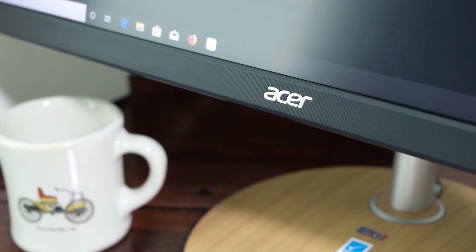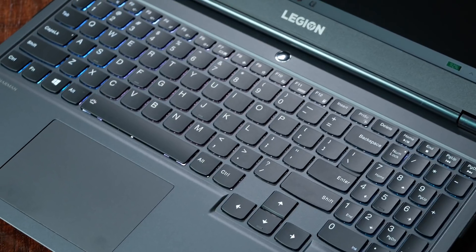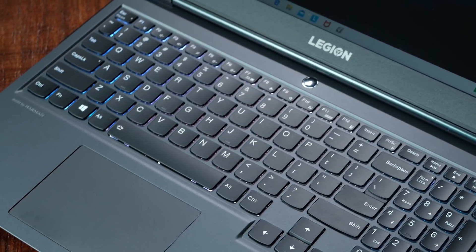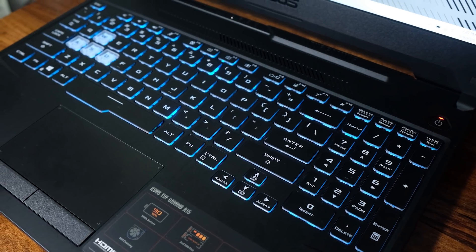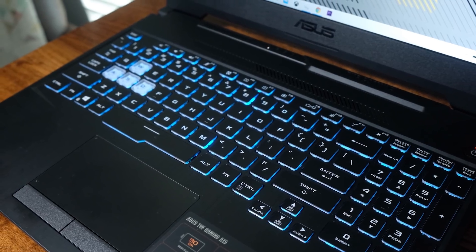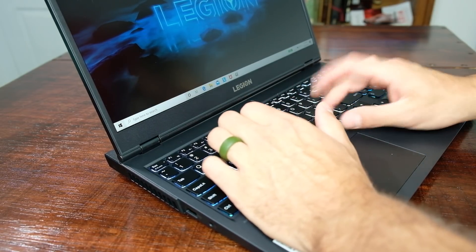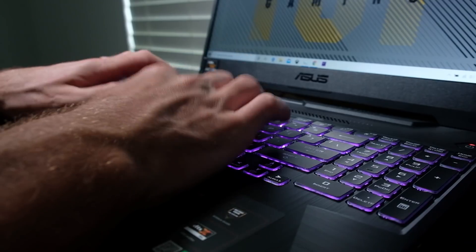Both laptops have nearly identical keyboard layouts — I was shocked to see this. Even the way the arrow keys are set slightly lower than the rest of the keyboard is exactly the same. Both have a nice, firm key press, the perfect mixture of firmness and sponginess. My preference leans towards the Lenovo Legion 5i because it is slightly quieter than the A15.